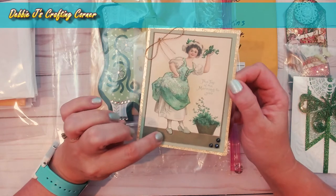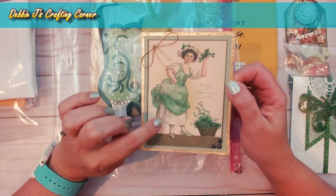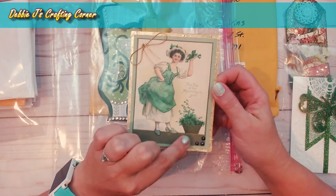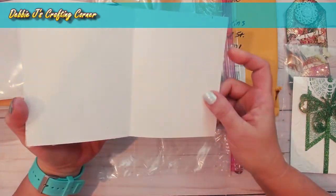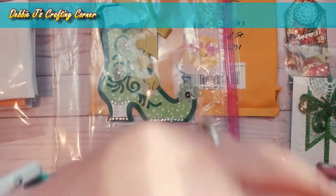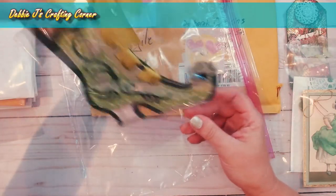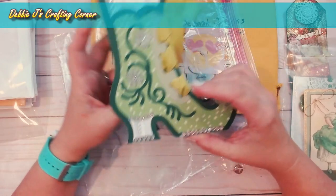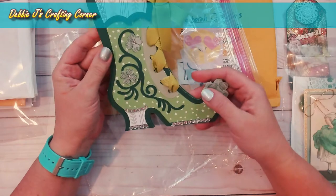It looks like she probably used either a Spectrum Noir shimmer pen or similar on that. She did the same thing for the container with the plants, and 'Top of the Morning to You' — that is just lovely! And then this one looks pretty cute — she probably did that on the Cricut or another cutting machine. It's a shoe and it says 'Happy St. Patrick's Day.' Oh my goodness, that is just adorable!